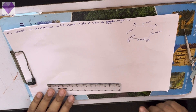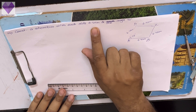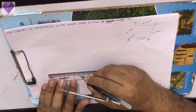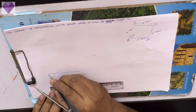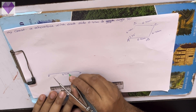Hello students, today we are going to construct a rhombus with each side 6.4 and one angle will be 70 degrees, not each angle. So let us take 6.4 centimeter as base AB and I am taking it as 6.4 centimeter.